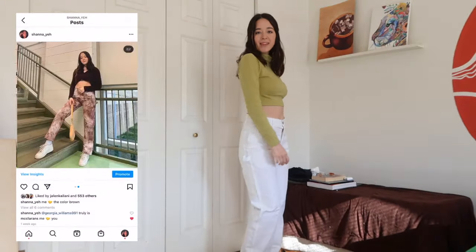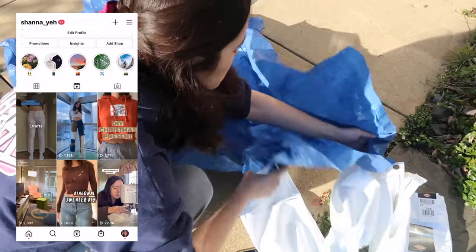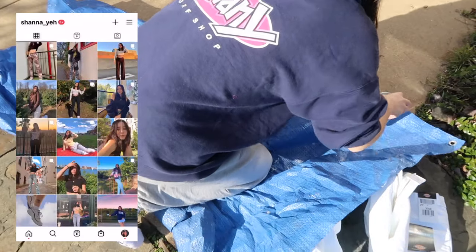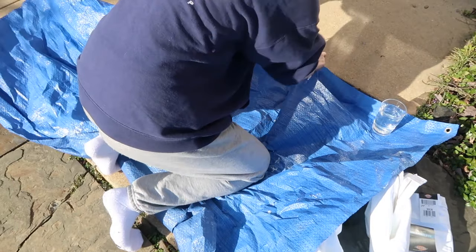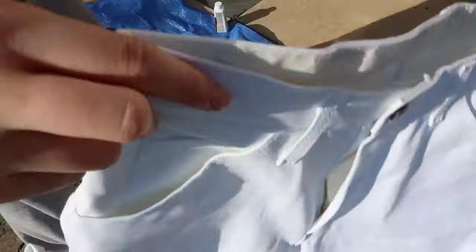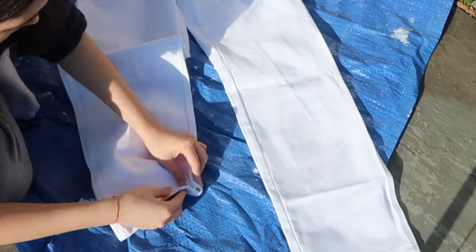After I tried on my pants and danced around in my bedroom for a little bit, I moved outside. I put down a blue tarp to make sure not to get the dye everywhere on my sidewalk, but pro tip: make sure it's a thick tarp, because I think this one's from the dollar store and it bled through really quickly, so I don't think there was a point in putting a tarp down anyways.